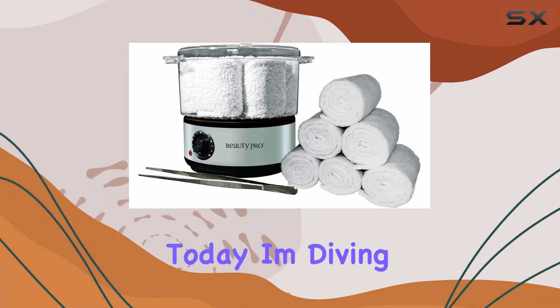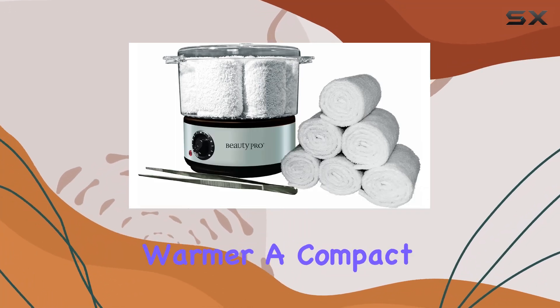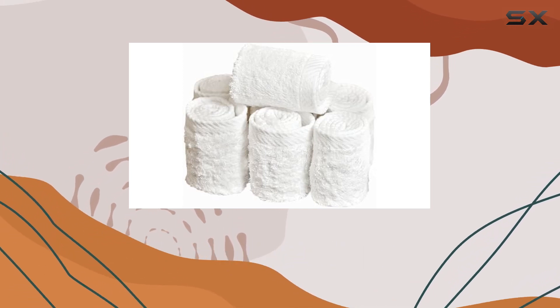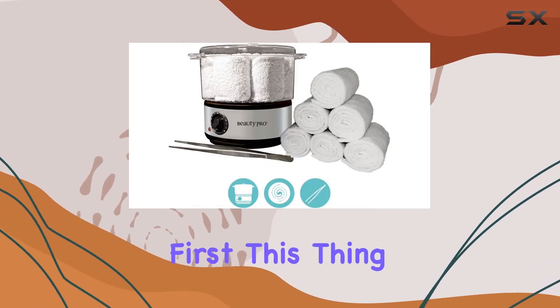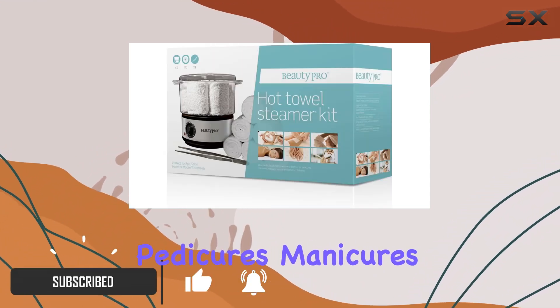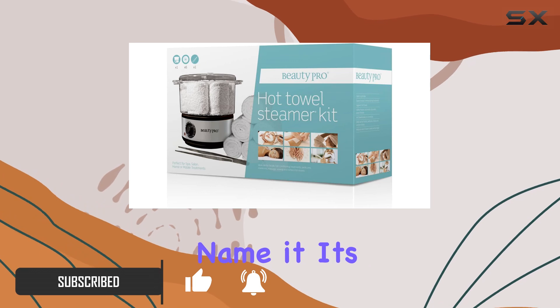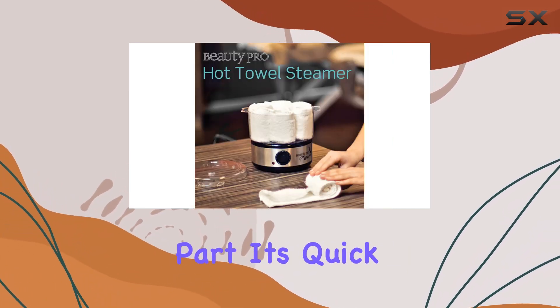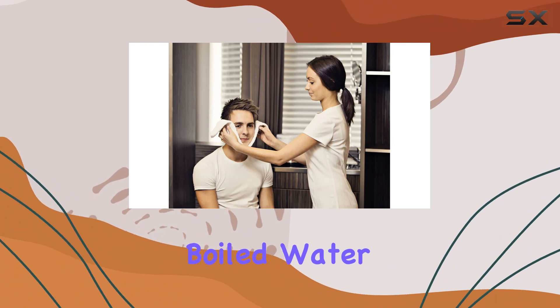Hey everyone, today I'm diving into the Beauty Pro Hot Towel Warmer, a compact yet powerful addition to any spa or salon setup. Let's talk versatility first — this thing isn't just for facials, it's a multitasker: pedicures, manicures, hot shaves, you name it. It's like having a mini spa right on your countertop.